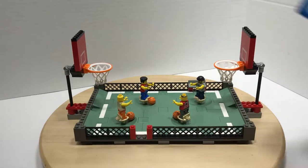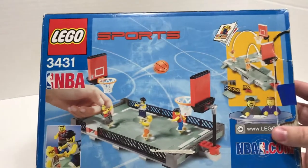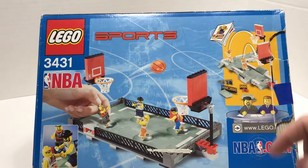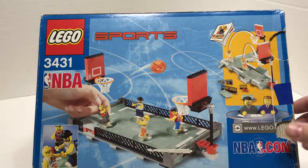On the back side of this box, there are some really neat graphics, and it shows you some of the options that you have. You can do a really cool trick shot setup or free throw setup. You can really take apart these tiles and do some cool stuff with it.